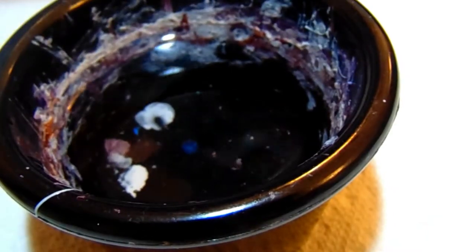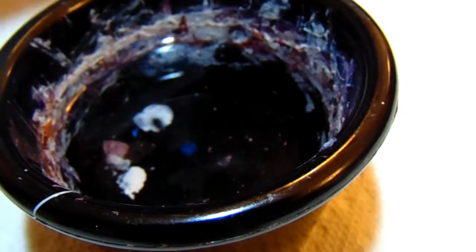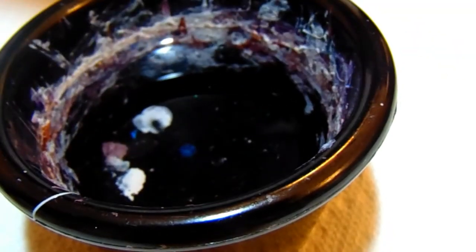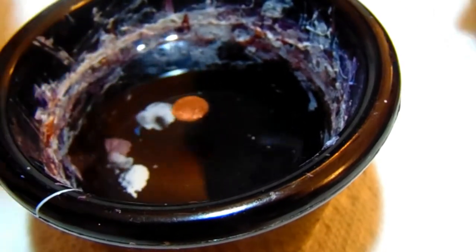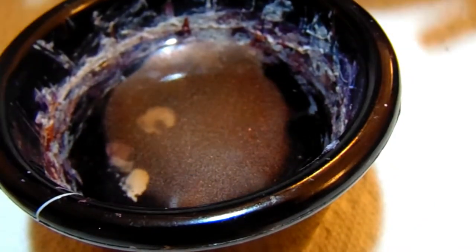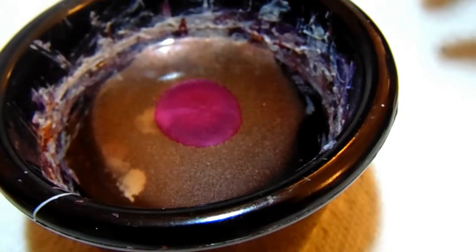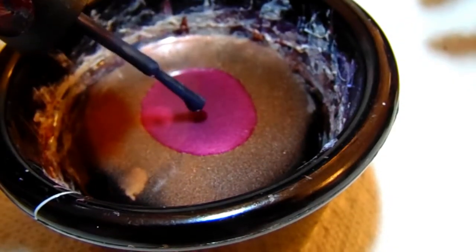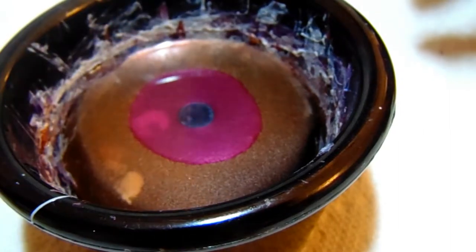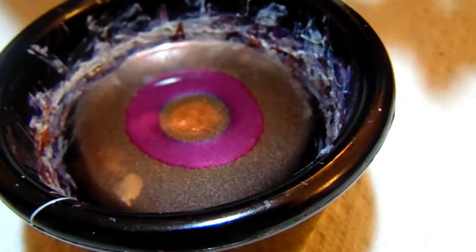I'm going to go ahead and open up the bottles — I smeared my other hand but it's okay, I'm going to stamp over that with the next water marble. I'm going to start off with the Color Club color, then the Sally Hansen color, and China Glaze once that spreads out. I'll do another round — this isn't going to spread out too much, which is fine for what I'm going to use it for.